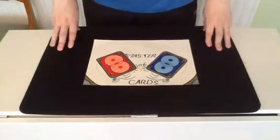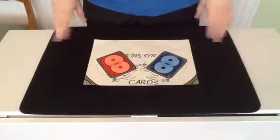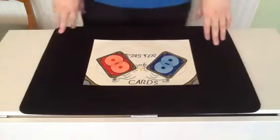Hello everyone on YouTube, Master of Cards here bringing you another trick today. I'm definitely on a roll. I have a lot of catching up to do, but enough about that. Here it comes.